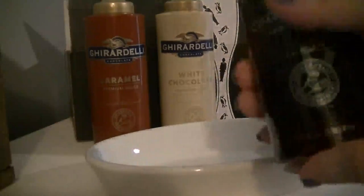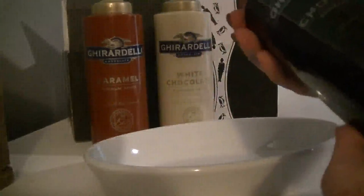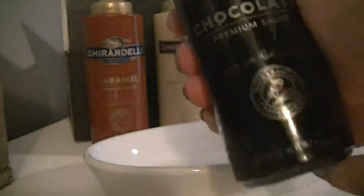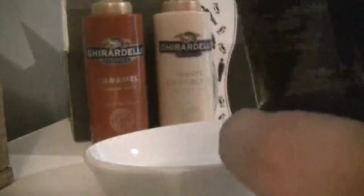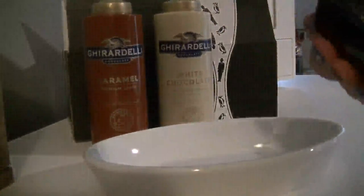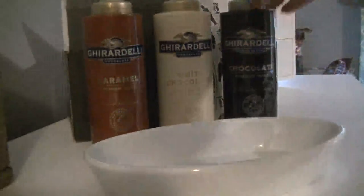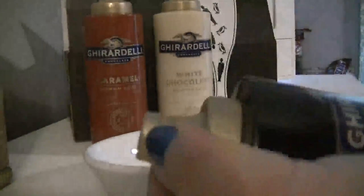We can talk about the design and the quality of the sauce. These bottles are 16 ounces with a little flip top. When you open them, there's plastic over the top — you take it off, open it up, and then there is a seal you have to remove from the top. It's all sealed for freshness and quality.